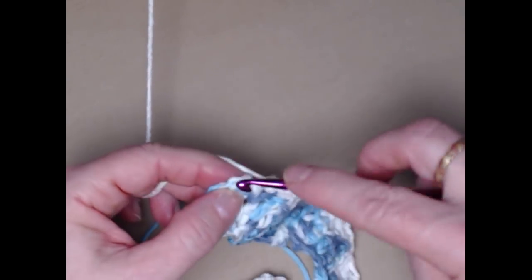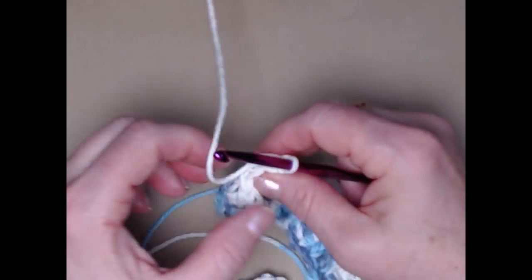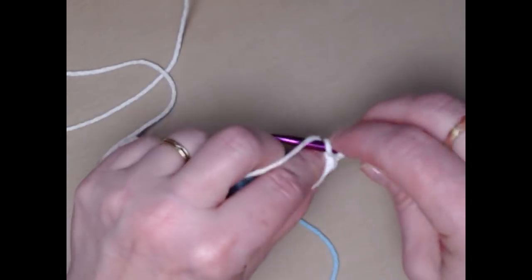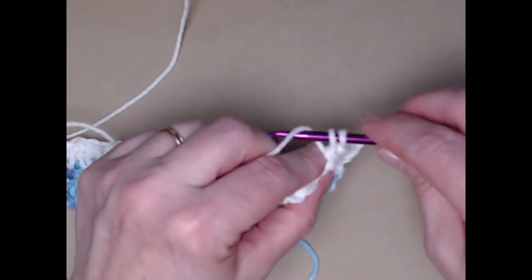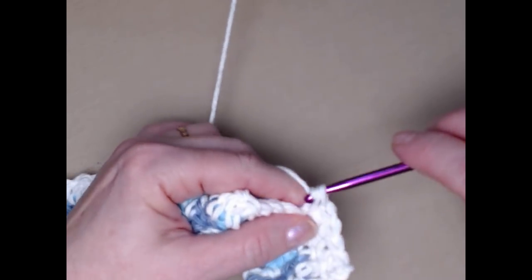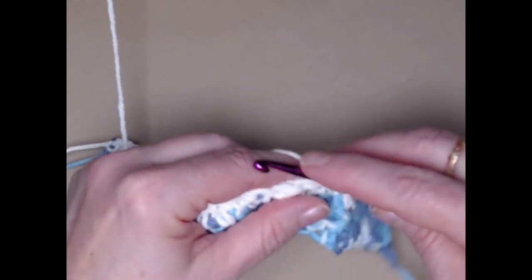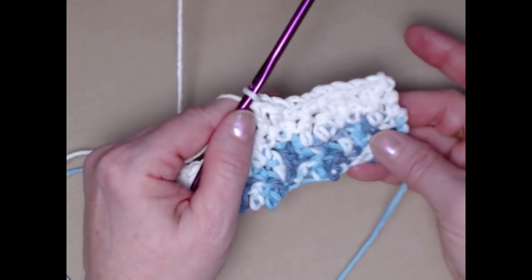Now I'm at the end of this row, stitching those last two double crochets. I'm going to chain one and turn, and then repeat another row of white exactly like the previous row: single crochet in the first two, double crochet in the next two, and on across the row. My stripes on this pattern consist of two rows of each color.